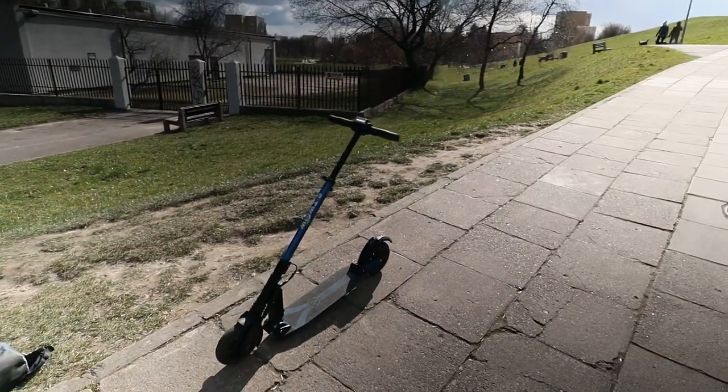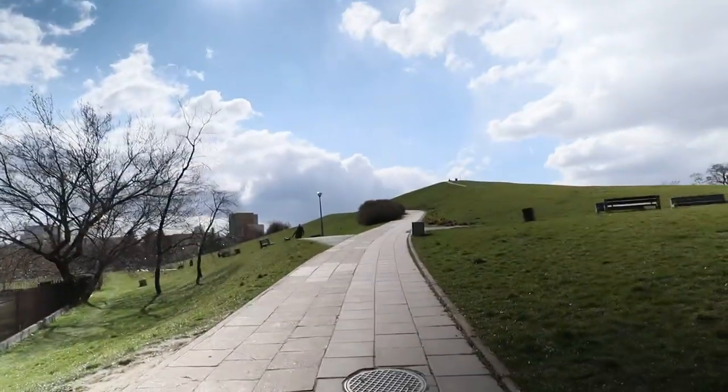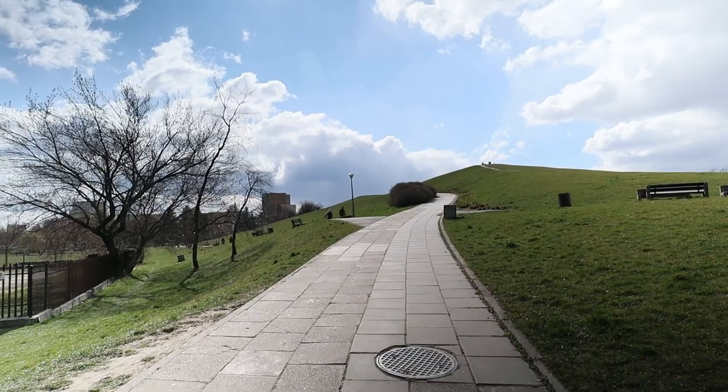Maybe it's because of the weight, maybe it's because of the power — I'm not sure. But it's a pretty good hill climber; it tackled our usual testing hill pretty easily.